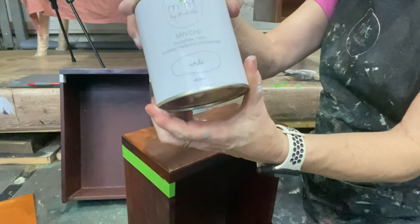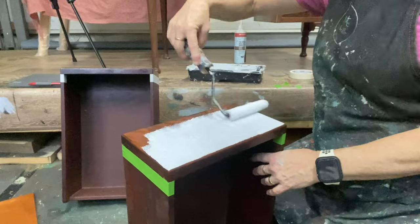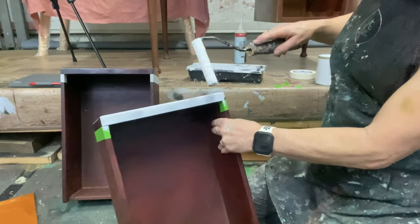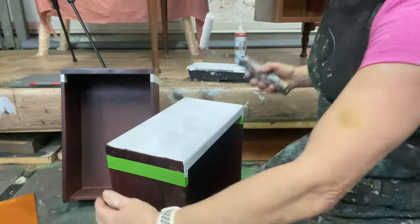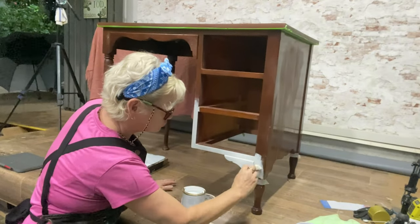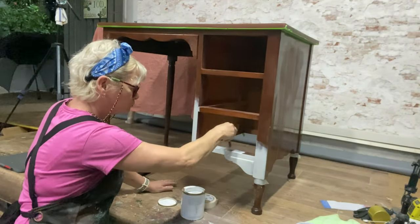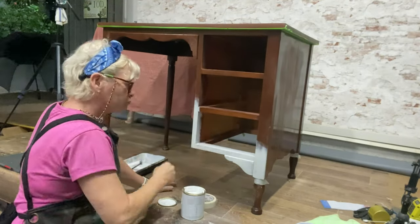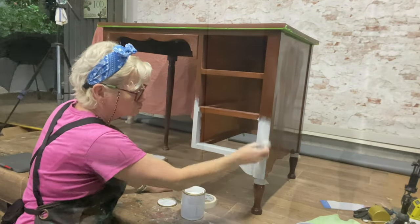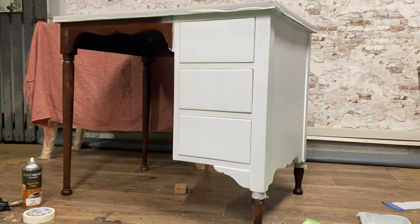Before we can do any decoupaging we do need to add a primer. It's very dark timber so I'm applying a new Mint product called Mint Grip. This not only allows the paint to grip well to the varnish surface, but it provides a light background behind the paper. Now she's all ready for the decoupage.